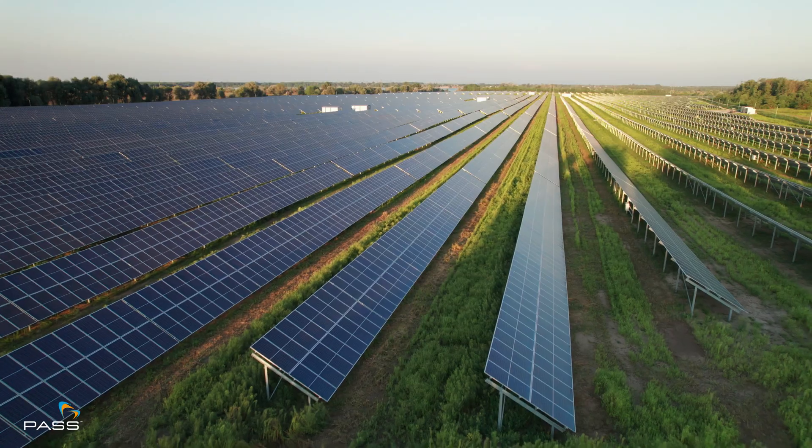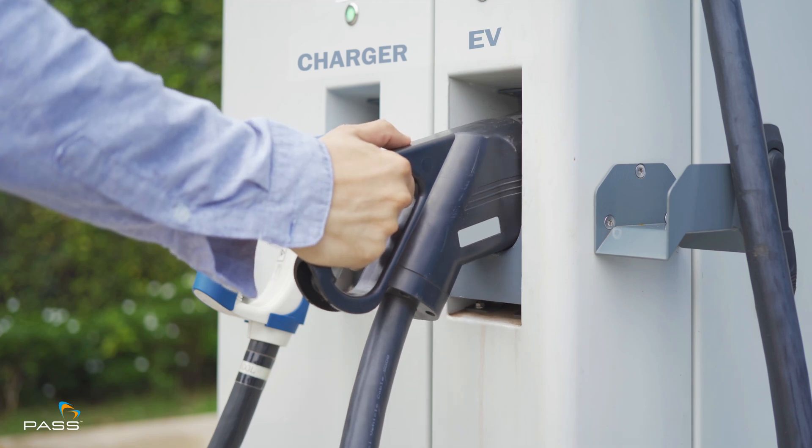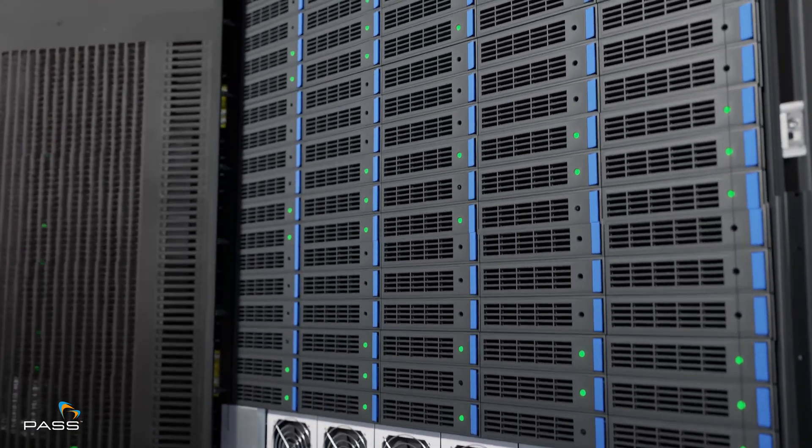From rail, solar farms, EV charging points, or industrial data centers, this thing has you covered.